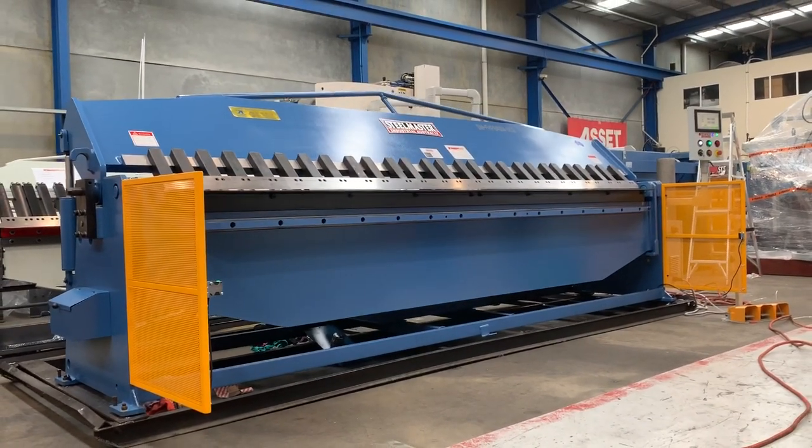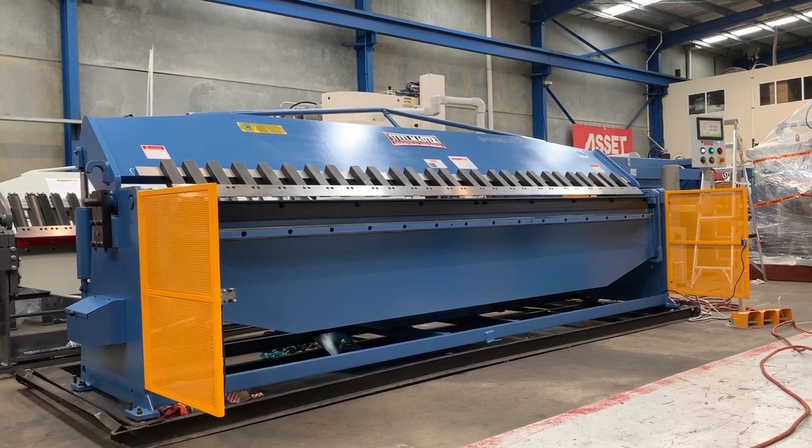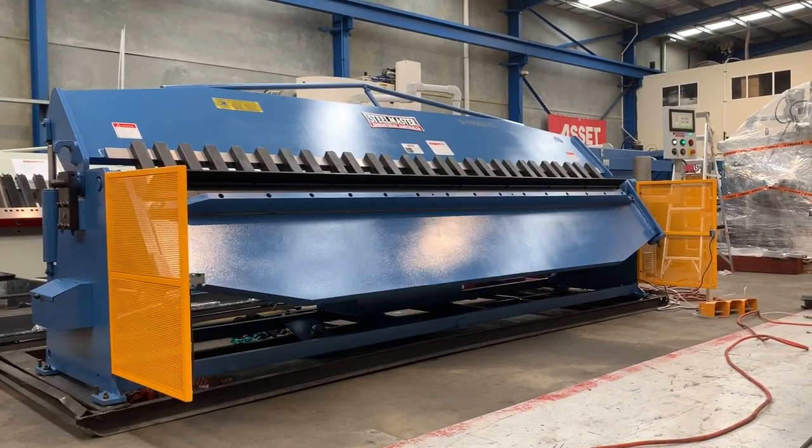Welcome to Asset Plant Machinery. Today we're going to overview our new Steel Master Industrial Full Hydraulic Handbrake 4004 NC2 — that's a 4 meter by 4 mil or 2 mil stainless NC2.